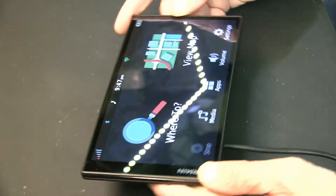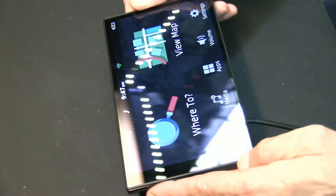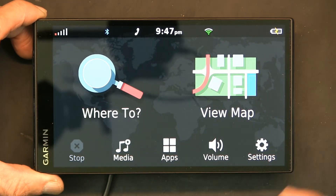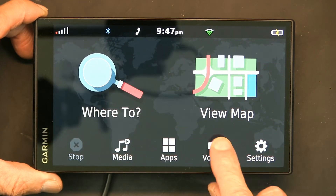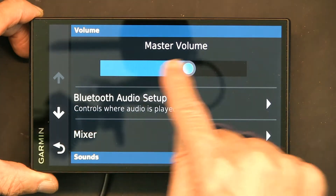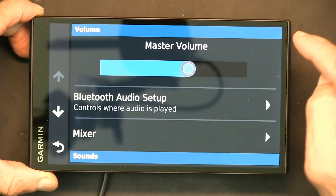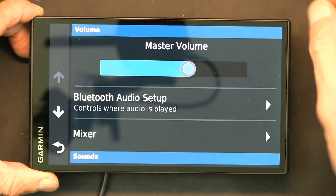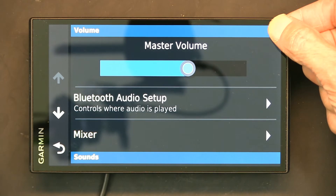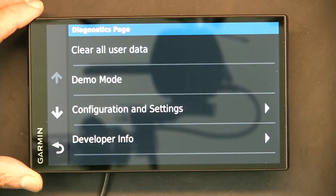This is the Drive Smart 65 with a huge 7-inch screen. To take it out of demo mode, turn it on and press the volume button. You'll be given a screen — you might see two bars, one for Bluetooth and one for the main volume. At the upper right corner of the bar, put your finger and hold it there for 10 seconds and you will get to the next screen.